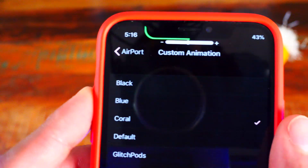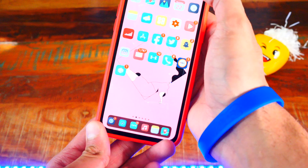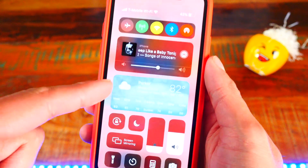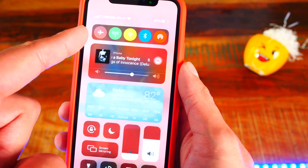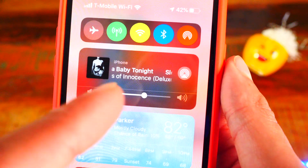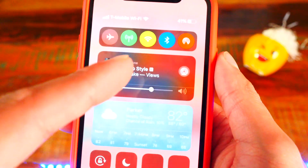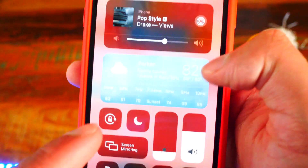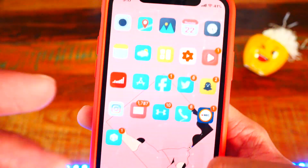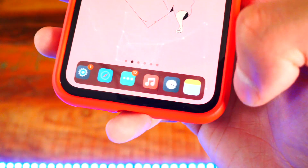Number eight is a tweak called BetterCCXI. When you swipe down control center it looks so much better — I have a weather widget and it's reorganized so all the main controls are at the top with music right there. I also have weather and everything is just reorganized. You can do so much more with this tweak and look how cool it looks.